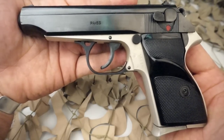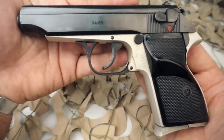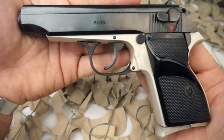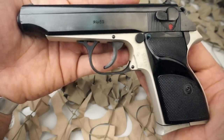It quickly became standard issue to both Hungarian military and police forces. Due to its popularity and relative durability, FEG later issued models using .32 ACP and .380 ACP caliber rounds.